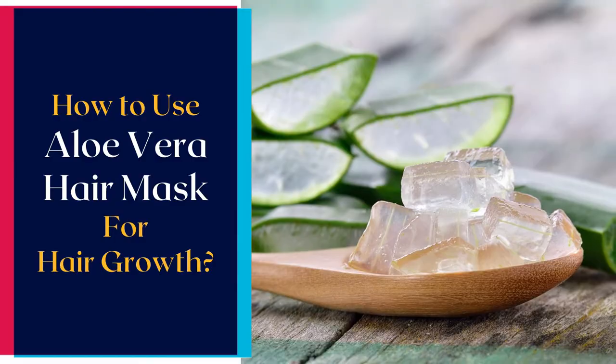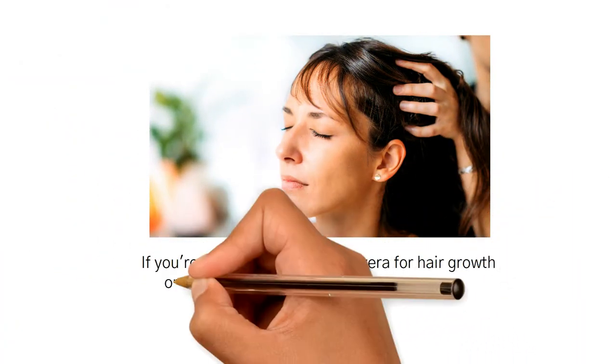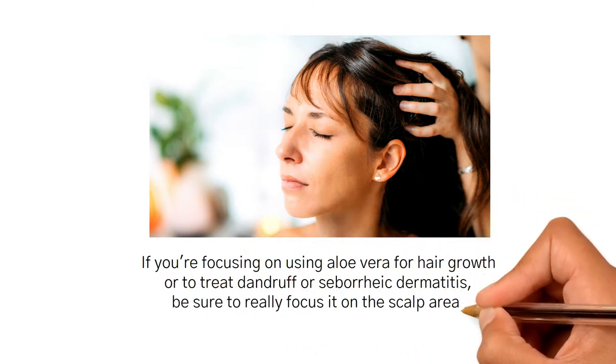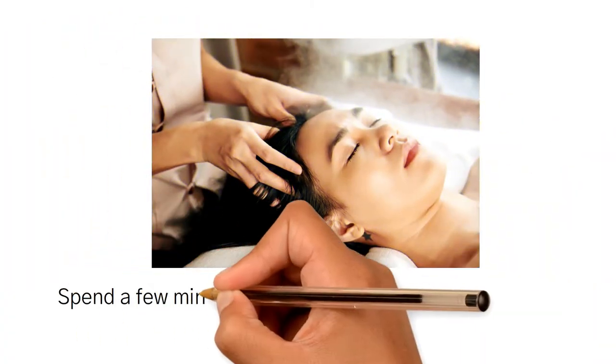If you're focusing on using aloe vera for hair growth, or to treat dandruff or seborrheic dermatitis, be sure to really focus it on the scalp area. Spend a few minutes massaging aloe vera into the scalp.